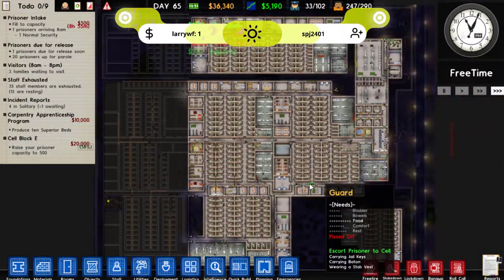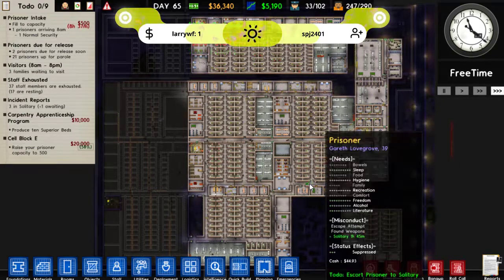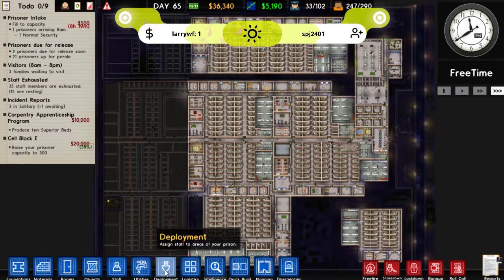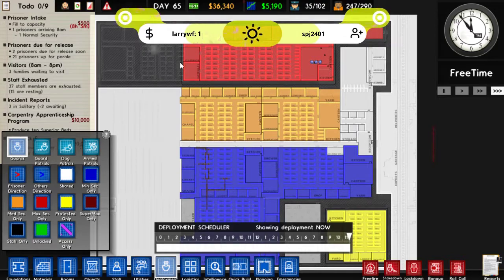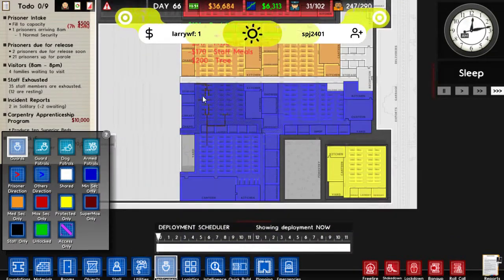I've got to say, I'm impressed with how this is looking, I really am. So we have maximum security up here, medium is up here, minimum is there, and protective custody is down there. The only one we don't have yet is Supermax.